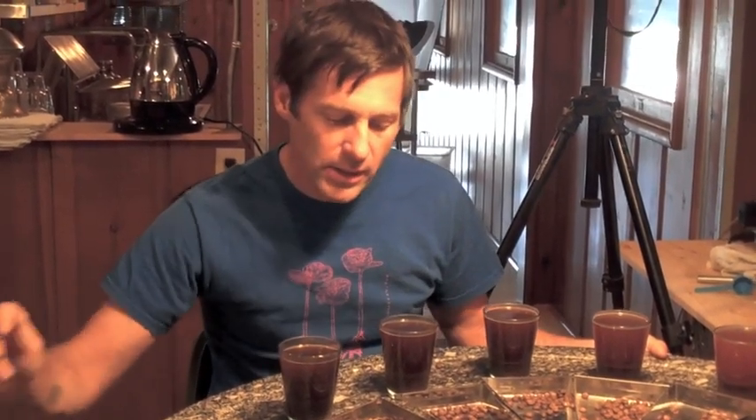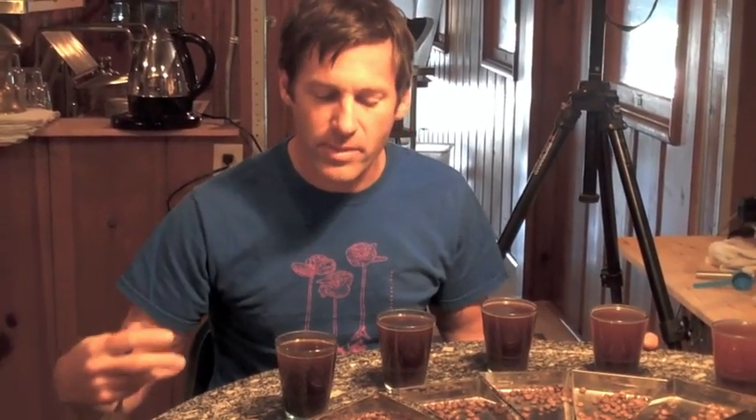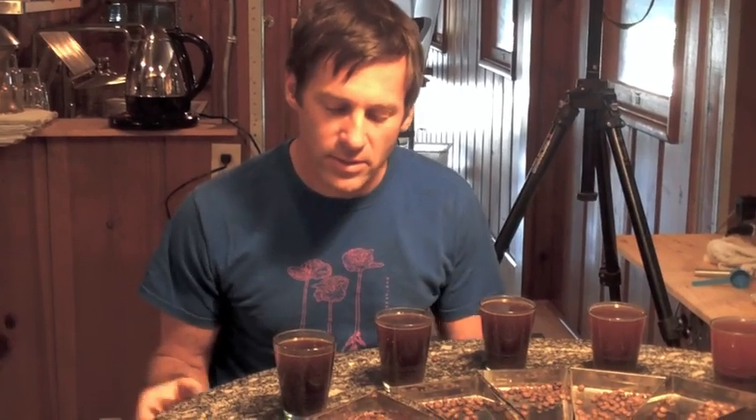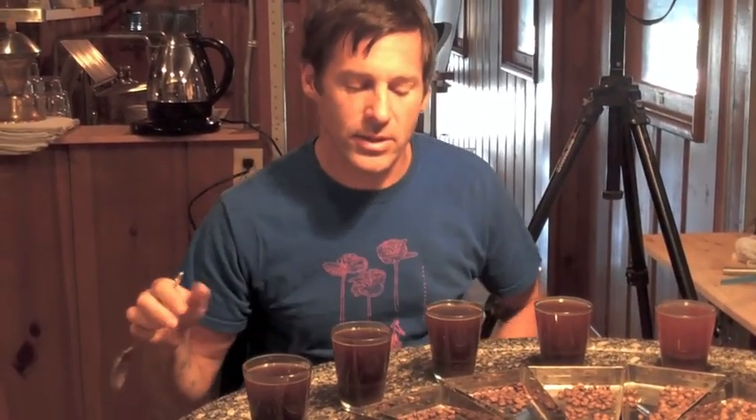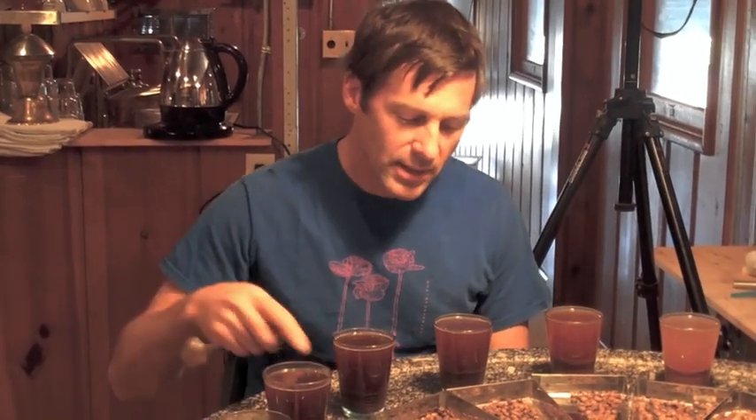This one is nice — classic Central, good development of body, kind of chocolate, sweet, good acidity. Even here it's tasting a little underdeveloped, a little light, a little more like citrus kind of notes, but a little thin with slight graininess. That roast is kind of City/City-minus — definitely looking a little underdeveloped.